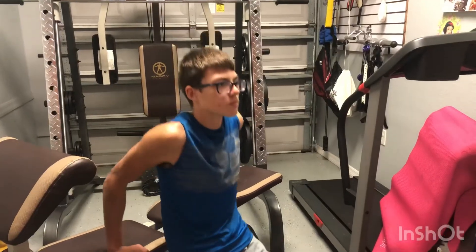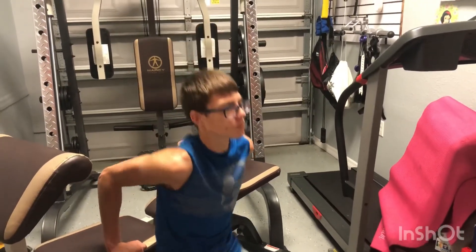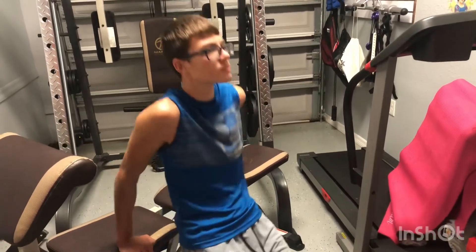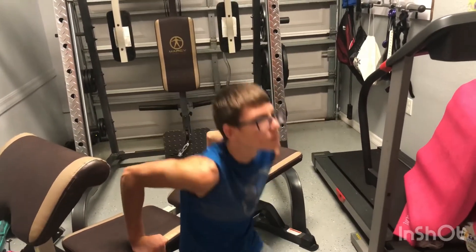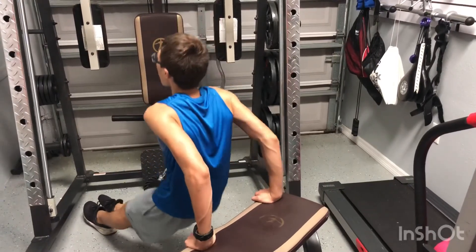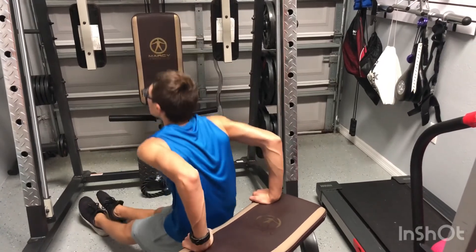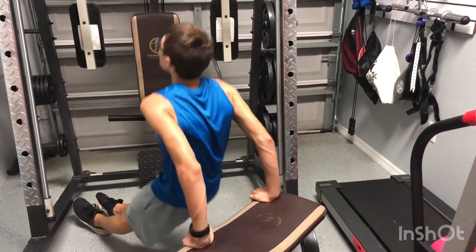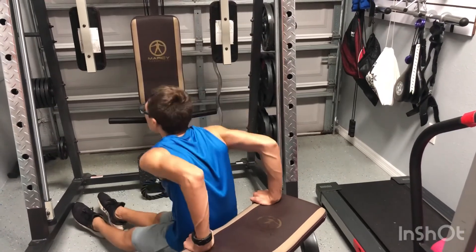These are the tricep dips. The tricep dips are the second most beneficial and helpful tricep exercise. The only exercise that is better are diamond push-ups. I did not include that in this video because I'm saving that for a full body workout video. Also, the further you move your legs outwards, the harder the exercise is going to be and vice versa.